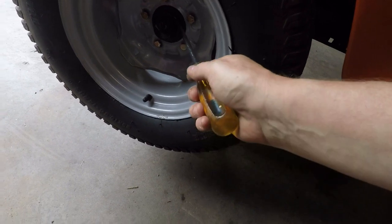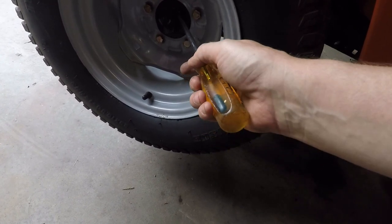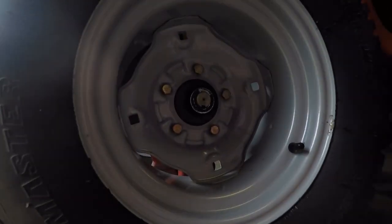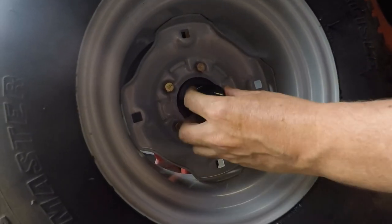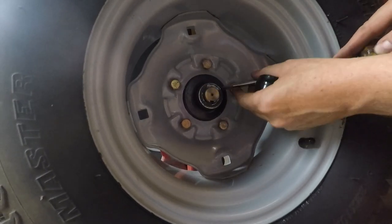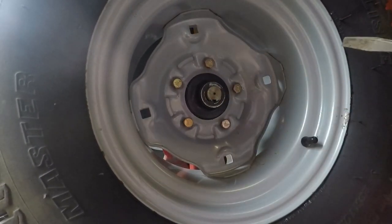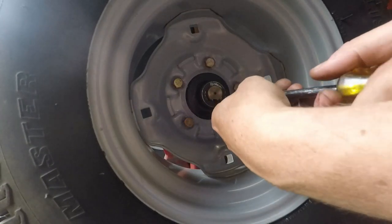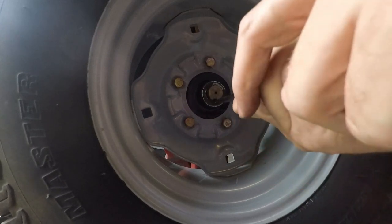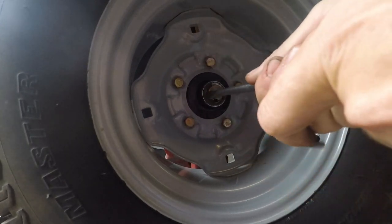I'm going to pull the rubber off of here and then I'm going to take the wheel off. You just pull this rubber off here — it can be a little tricky. You might have to use the edge of the screwdriver to pull it off, push it off. And then I just stick a screwdriver in here, and this might be too big, but let's see.